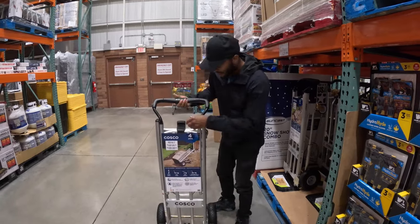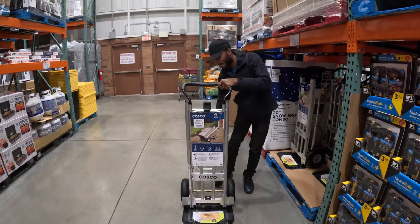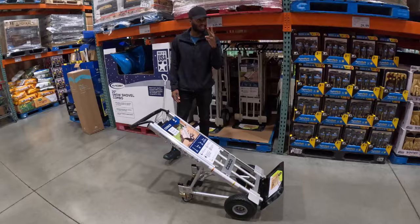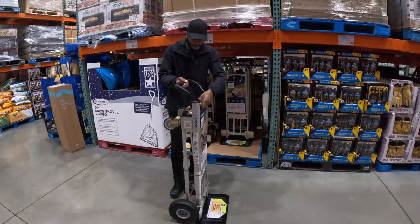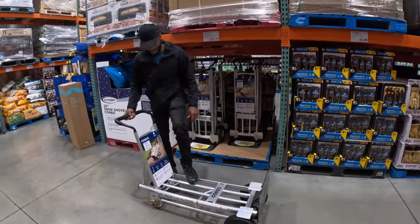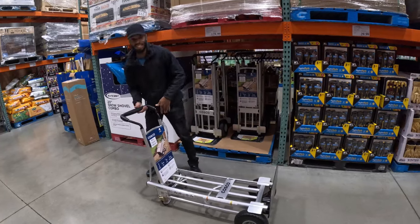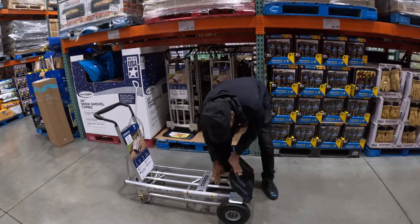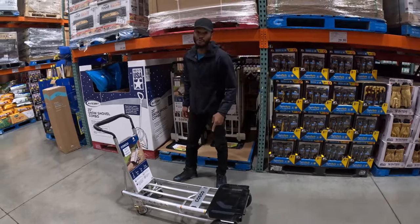This four-in-one dolly has four different configurations: number one is upright, number two is laying back flat, number three is another position, and number four completes the set. You can do four things with one dolly for $130.